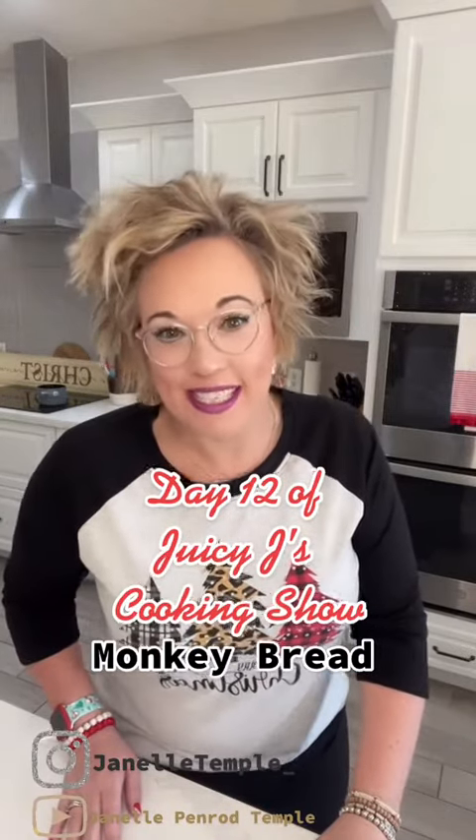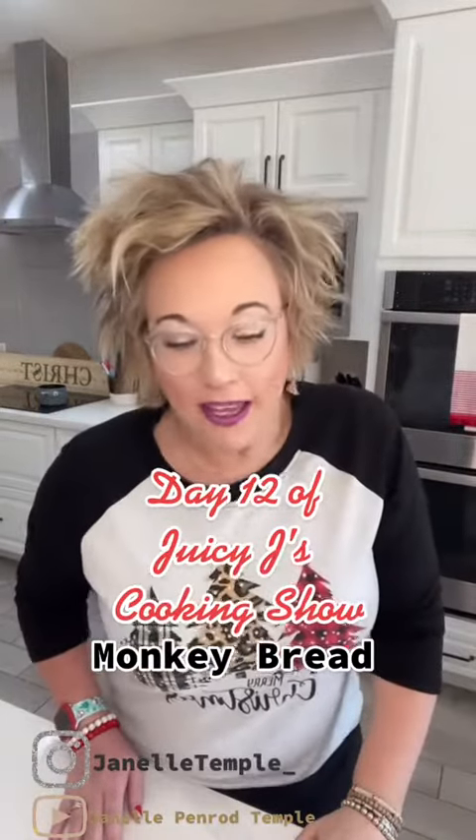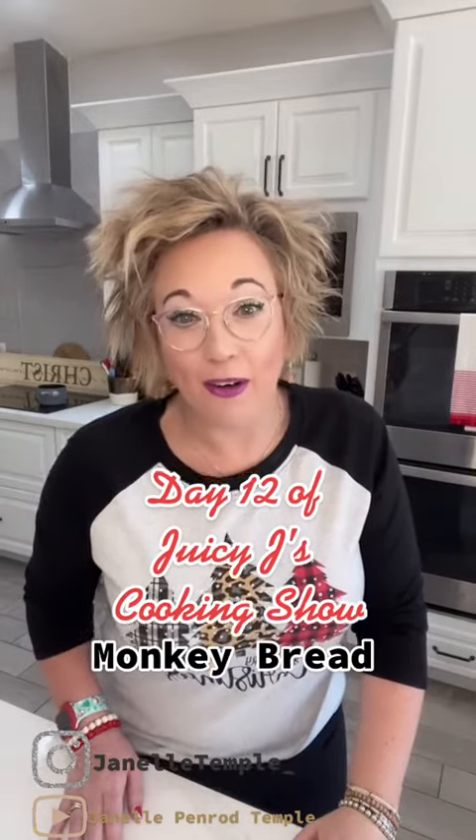Hello, welcome back to Juicy J's 12 Days of Christmas. Today we're making monkey bread. This is a recipe my mom always made as a kid on Christmas morning, so let's get started.